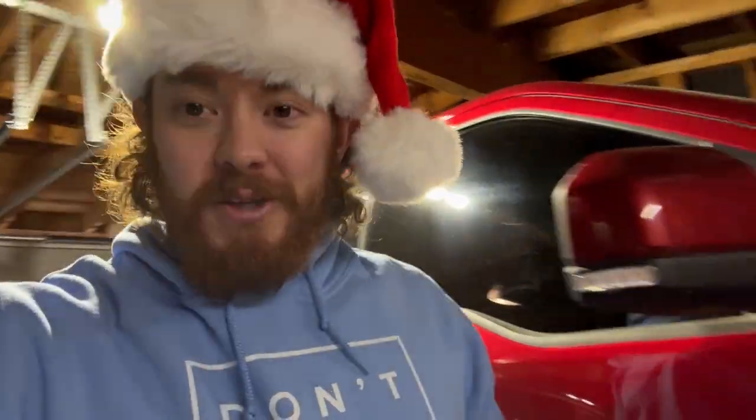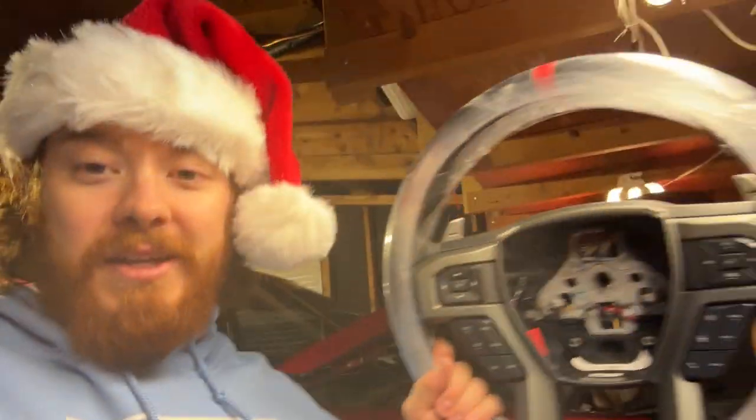Good morning guys, hope you're having a good day so far. So if you saw my last YouTube short, you would see that we got a steering wheel. It is not just any steering wheel — it is the Raptor steering wheel. And we are going to be installing this. I do have a harness for it, but the harness took a little while to get here.